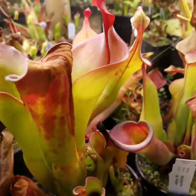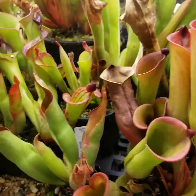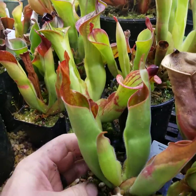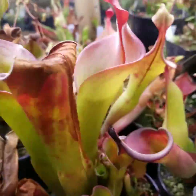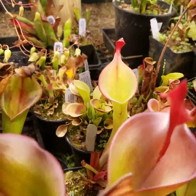This one right here is Avispa. This is a cool hybrid — I really love this one just because of the lids. This is Parva crossed with Sarracenioides, another clone, Aquapon, and Godzilla over there.